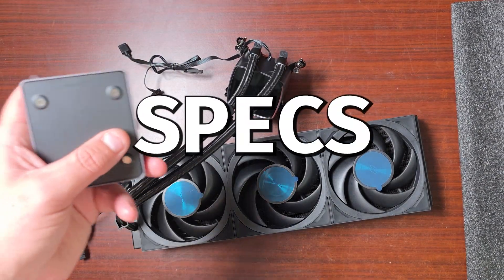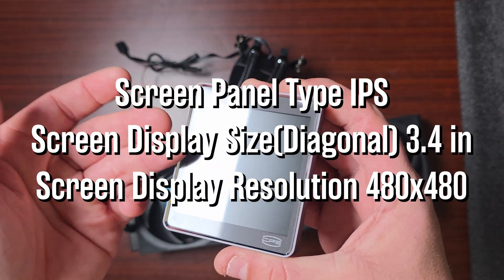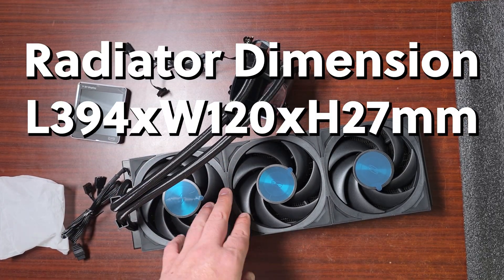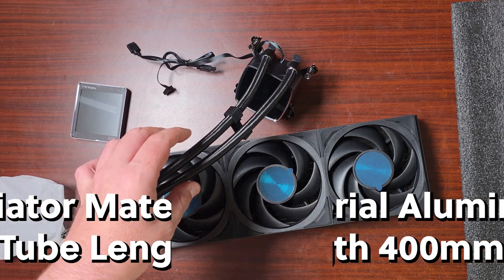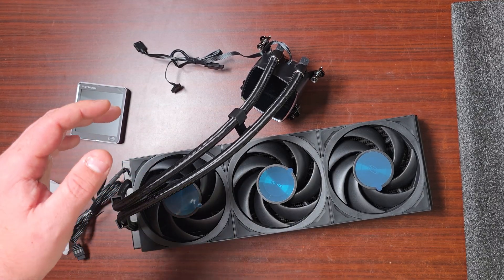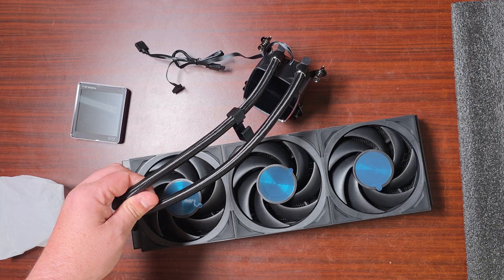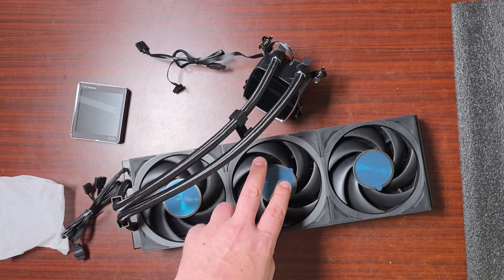For the screen specifications, this is a 3.4-inch IPS panel with a display resolution of 480 by 480 - so that's going to look really nice. As for the radiator, the dimensions are 394 by 120 by 27mm thickness. The tube length is 400mm. It has a ceramic bearing on the pump, a pump speed of 2600 RPM, max noise of 15 decibels, four-pin PWM, 12V DC, 0.3A, ARGB 5V 3-pin, and max lighting amperage of 0.28A.